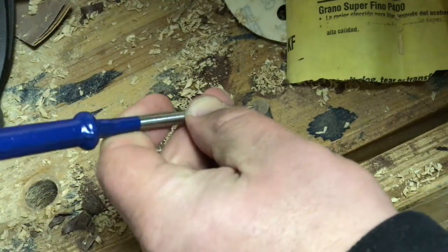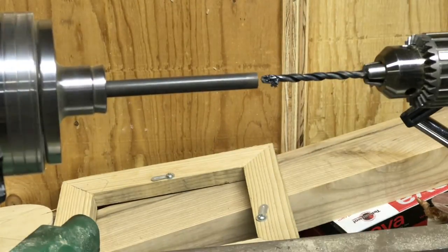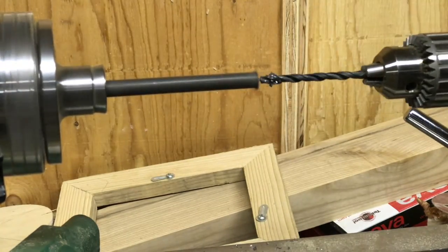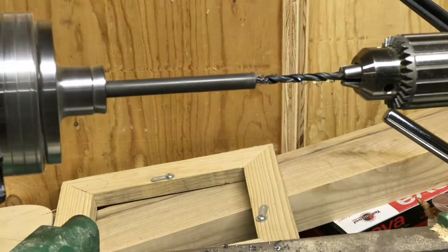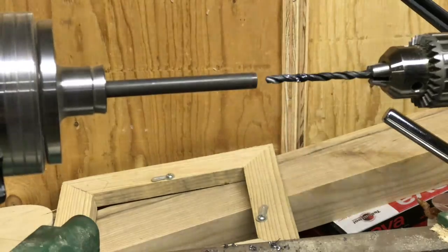I marked the center of the rod so that I could mount it to my lathe and drill a small hole. This was with a 13/64-inch drill bit, and I did this on my wood cutting lathe, which generally isn't recommended, but my drill press is out of order at the moment so this is really my only option.